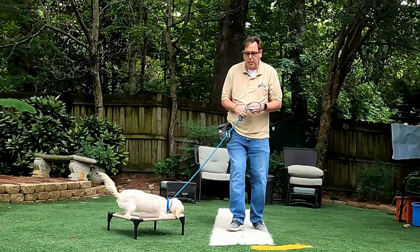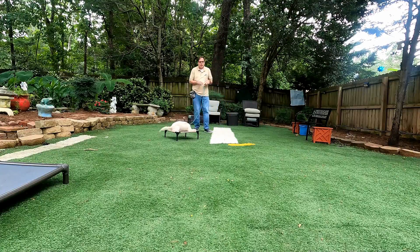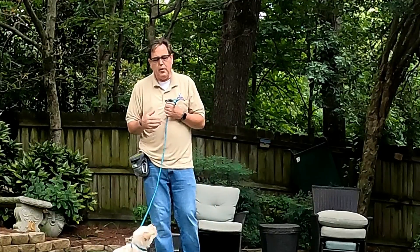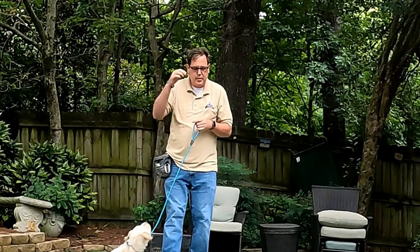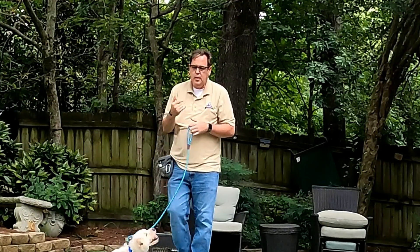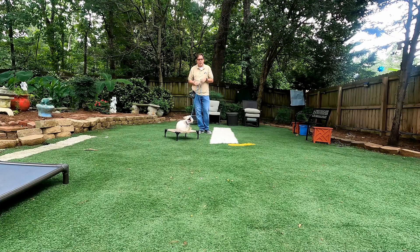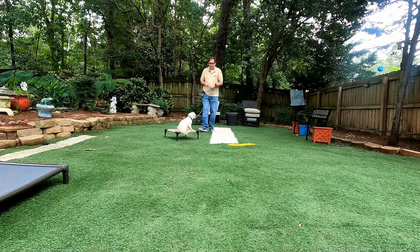Let's go over the difference between a punishment and a correction. The punishment is where we're really doing something to the dog that they don't know yet. But Juniper knows that we're not allowed to jump up. So her correction is just a little leash pressure. No body tension. I might step into her. Juniper, come.